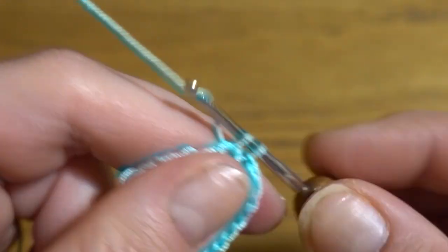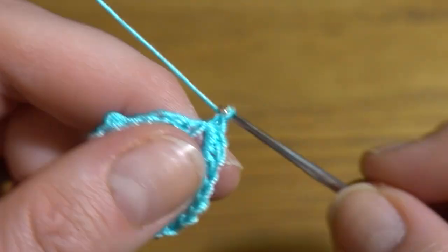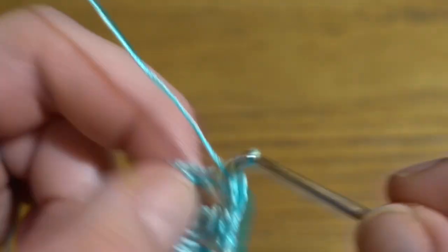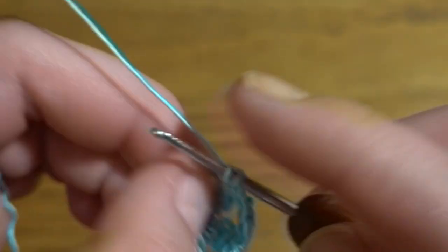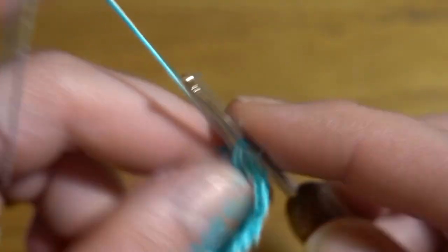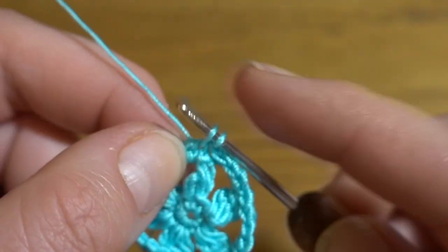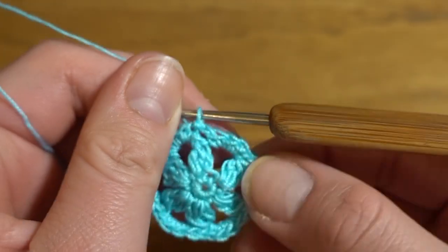Continue the pattern: skip each group of three double crochets together and work four single crochets in each chain space, with a chain one between each group. Repeat all the way around — four single crochets then chain one, four single crochets then chain one. After the last chain one space, slip stitch into the first single crochet. You should have six groups of four single crochets and six chain one spaces.